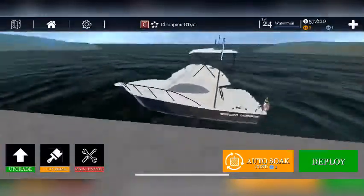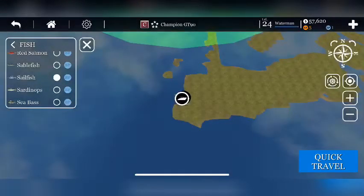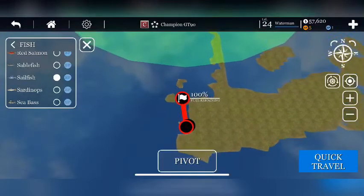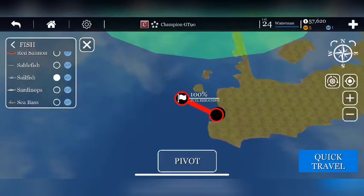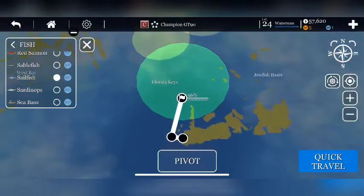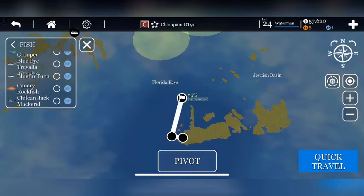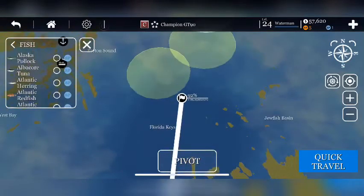We'll get right to this. I'm going to be looking for sailfish today. I need to make sure I've got sailfish marked — I don't want to get tuna right now.